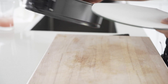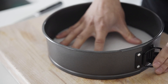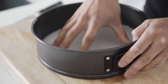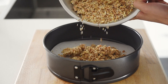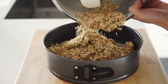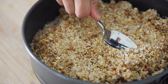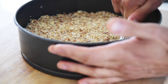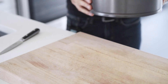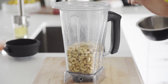Place the bottom and the parchment paper back into the springform pan. Pour in the crumble and flatten well with a spoon to form the crust. Place in the freezer for 30 to 45 minutes. Clean the blender. Add three cups of cashews — if you have a high-power blender, you don't have to pre-soak them.